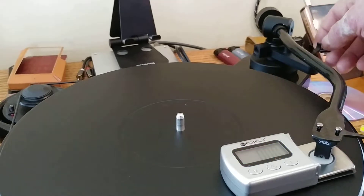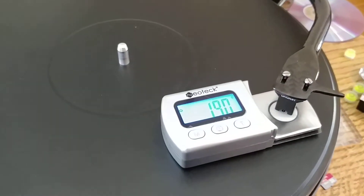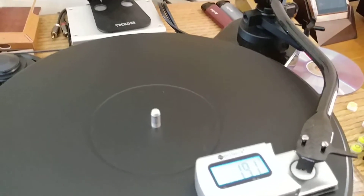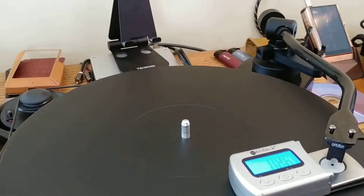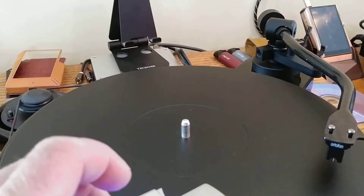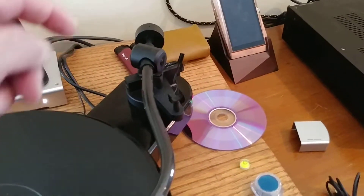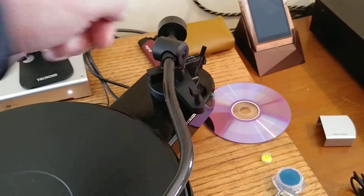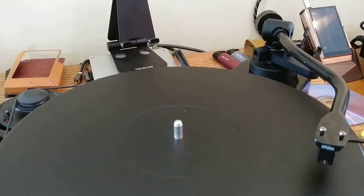So now we're going to check my tracking force, and we're going to see that my tracking force is now exactly 1.91 — which is pretty much exactly where I want it, so I'm not actually even going to play with that. If you're adjusting your tracking force, it's very simple: move the counterweight forward to increase your tracking force, move it backwards to reduce your tracking force, and you just need to tweak it a tiny, tiny bit.